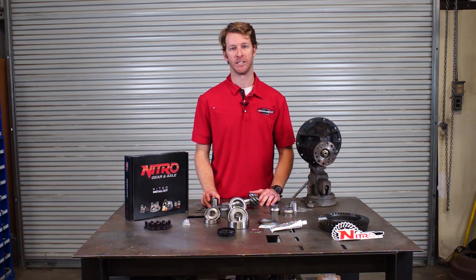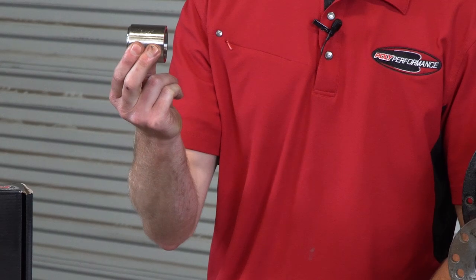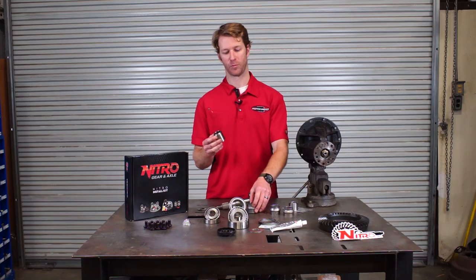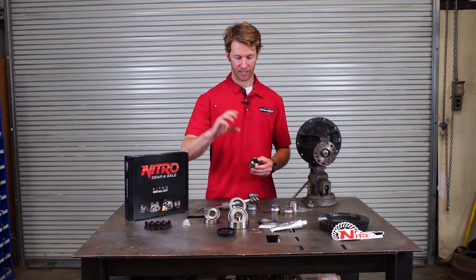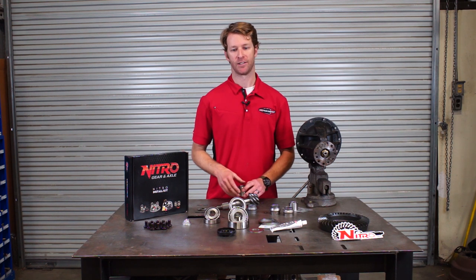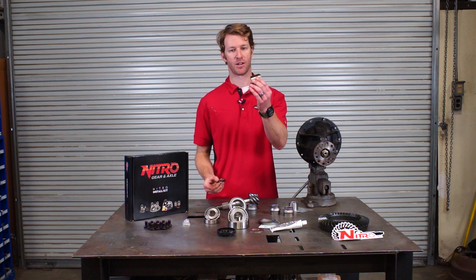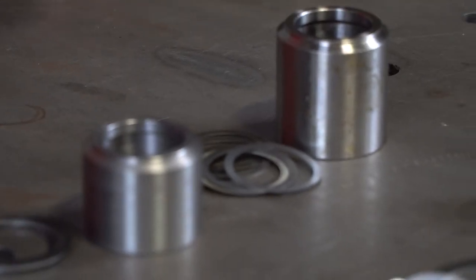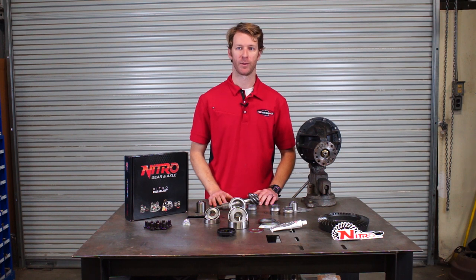Something that we generally insist on doing anytime we do a gear job is called a solid pinion spacer. What this does is it goes in the same place, but instead of having a crushing depth or a crushing height, it's going to be done via a solid spacer and shims. This is how a traditional Dana axle would have been set up from the 60s, 70s, and 80s.